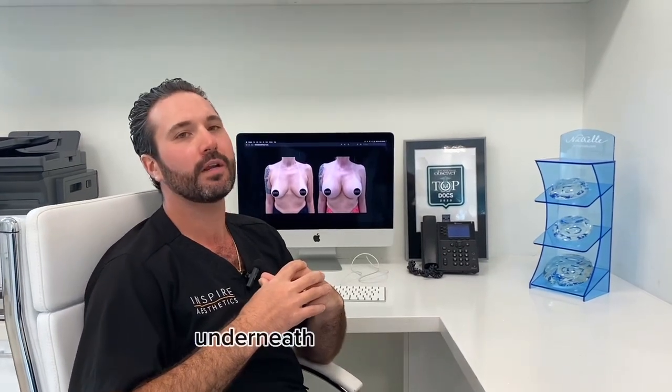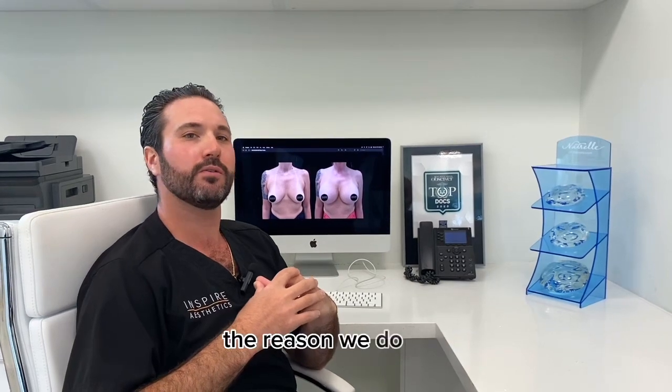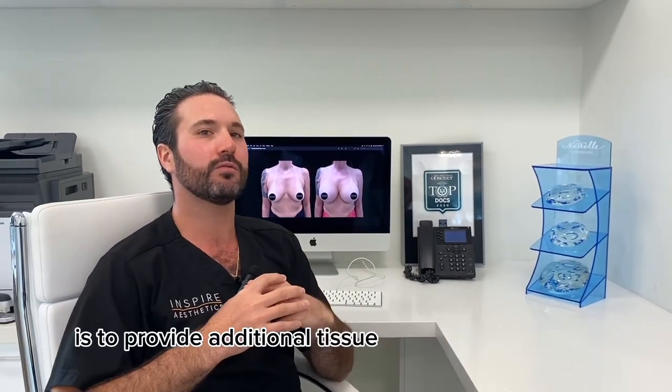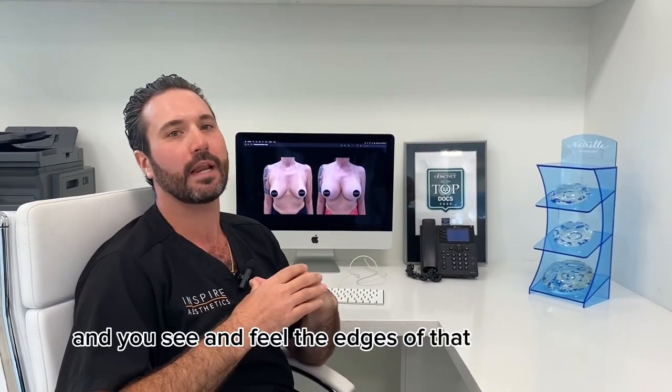In many circumstances we want to place our breast implants underneath the pec muscle, or the big muscle in our chest. The reason we do that is to provide additional tissue to cover that implant so that we get a more natural looking result and you see and feel the edges of that implant less.